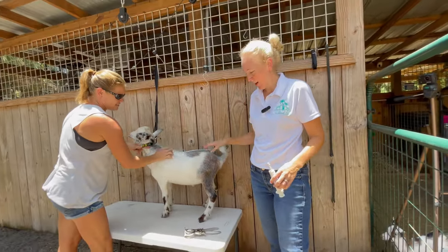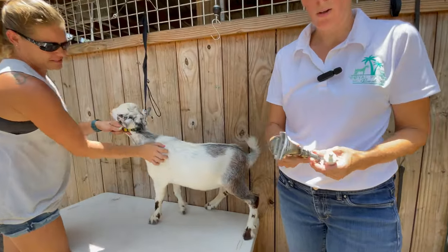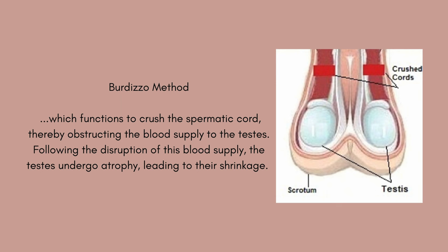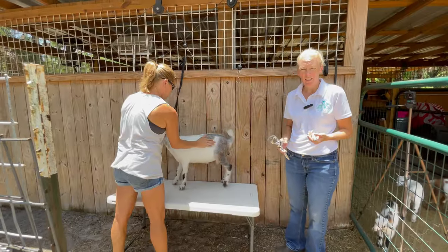Today we are going to do the Brezido method of castration. We have our Brezido emasculating pliers right here — this is what we use. What it does is clamp the spermatic cord, which cuts off blood supply to the testicles. They don't shrivel up and fall off like with the banding method, but they do noticeably shrink in size. He gets to keep them, but they just don't grow and don't produce testosterone.